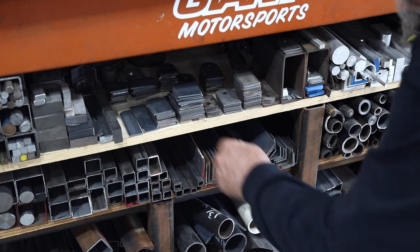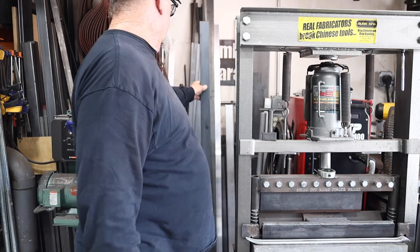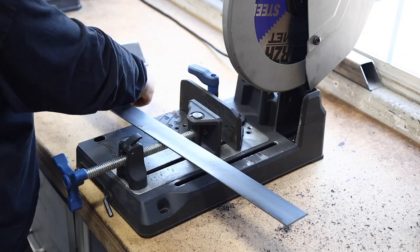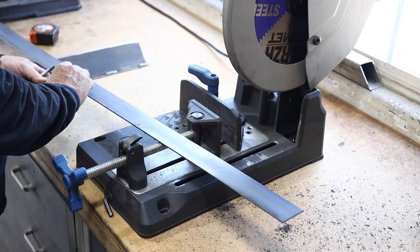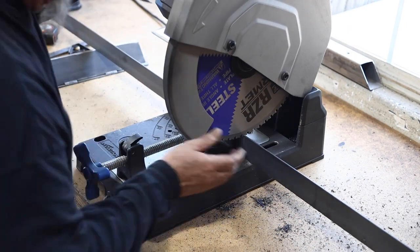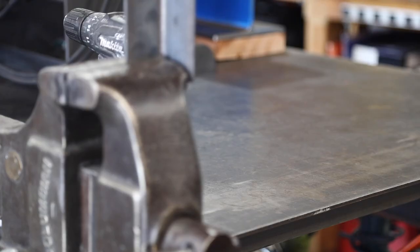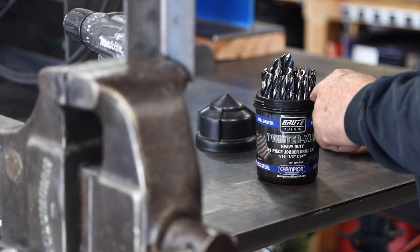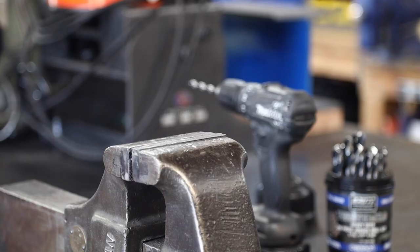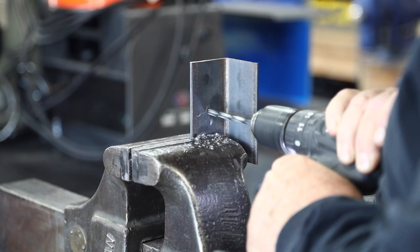I've got a couple pieces of angle iron, a couple pieces of flat plate, and a two-inch flat bar — a slightly longer piece. This flat bar is going to be used as the shim on the bottom of the outer tube to raise it up to the elevation I need.